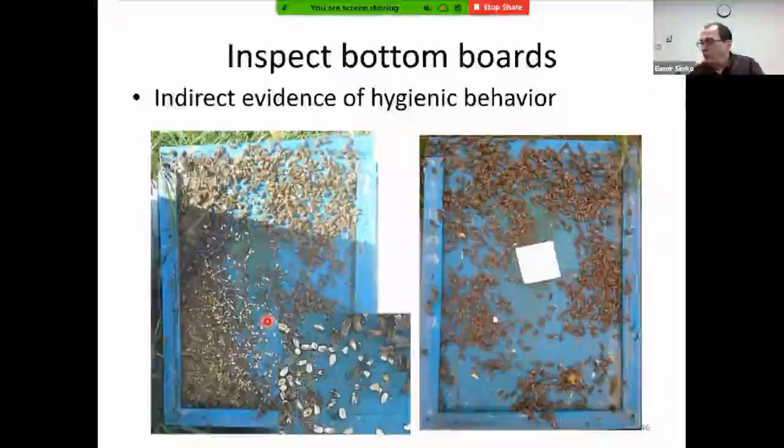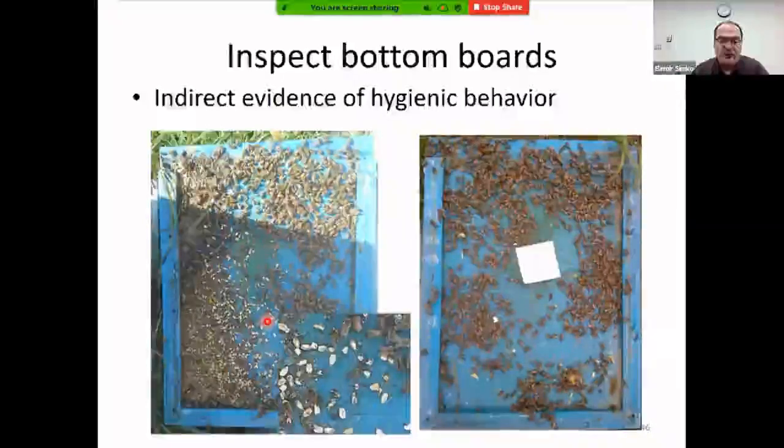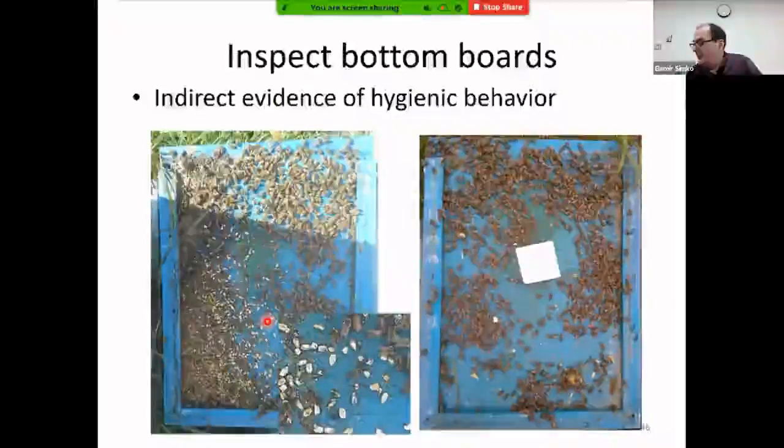Worker adult examination will be referenced under various diseases — things like sacbrood, deformed wings, and trembling workers. For queen health, you don't need to find the queen directly; instead, look at the eggs, the synchrony and amount of brood, and the presence of supersedure cells.